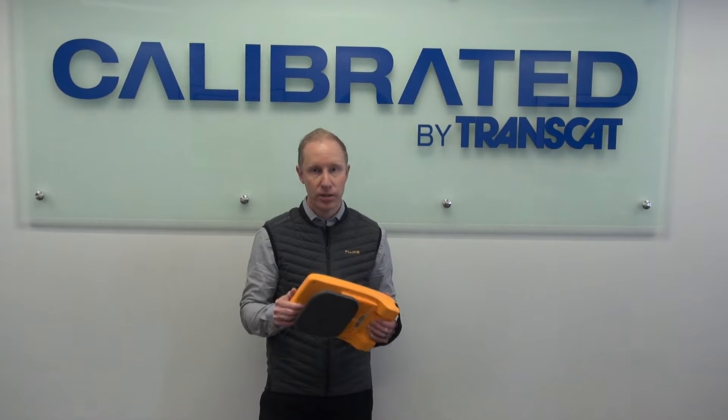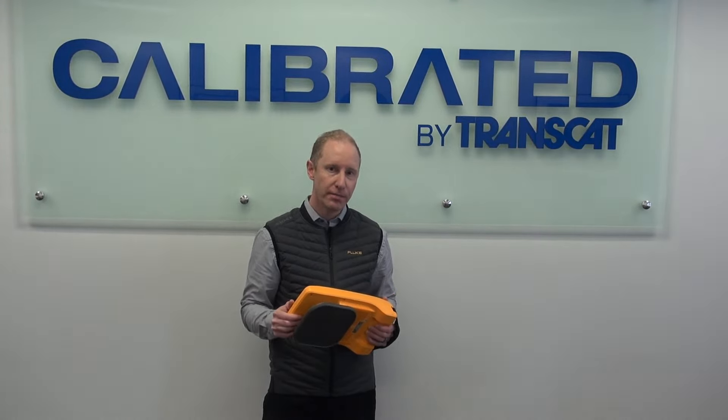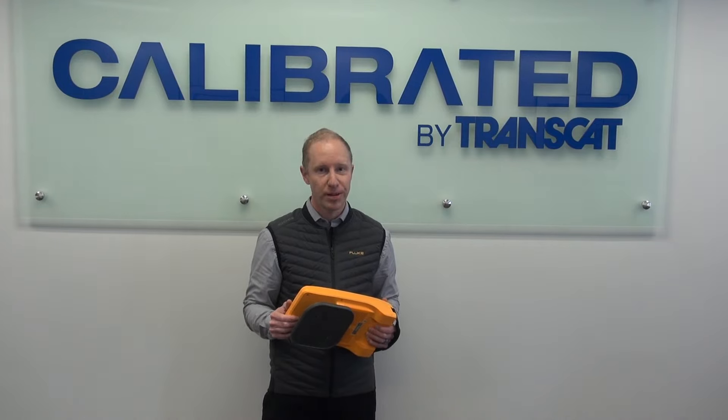Operating costs, energy savings — take a look. I think you might be interested. Fluke.com has a number of videos, or talk to your local distributor. Thank you.